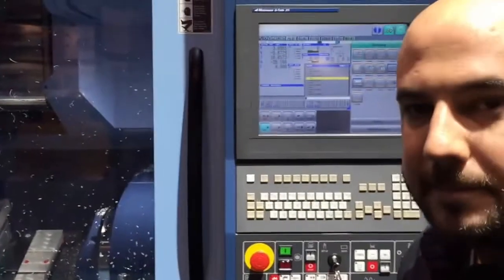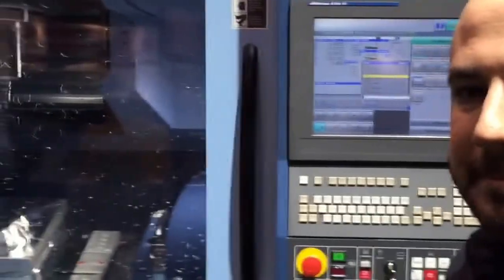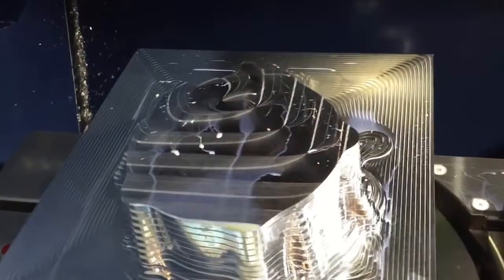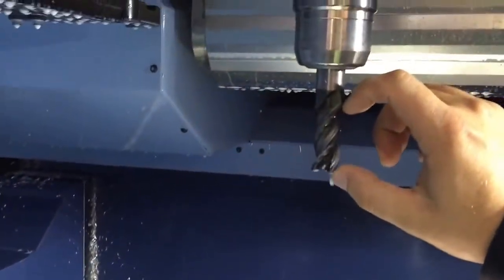Tyler spec'd out everything on this job. He's doing 3+2 roughing using Mastercam with dynamic toolpaths, using the Destiny Diamondback rougher with a Big Kaiser tool holder, stepping down and indexing up in rough mode to do the full length of cut using all of that end mill.